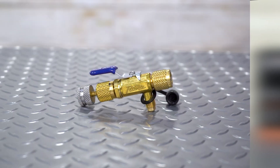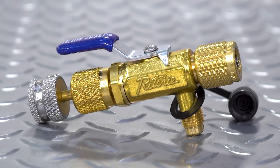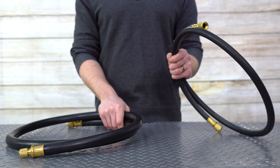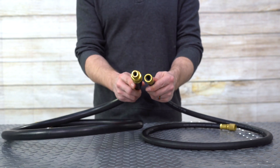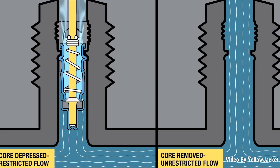The first tool we want to look at is the Yellow Jacket RealTorque Core Removal Tool. Most of us know that evac times can greatly rely on hose sizes, but if you're in a time crunch, removing the Schrader core valve can significantly lessen the time it takes to recover, evacuate, and recharge a system.